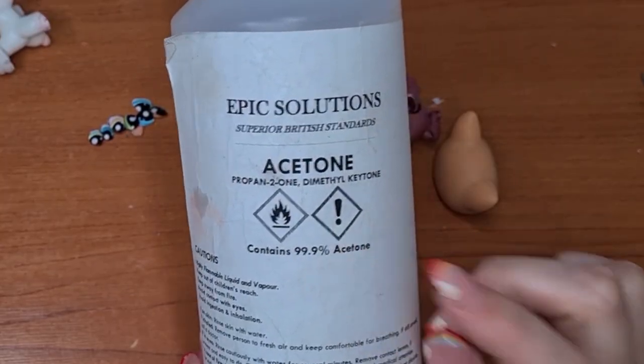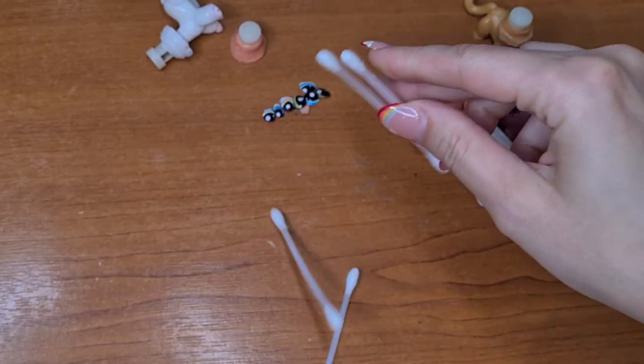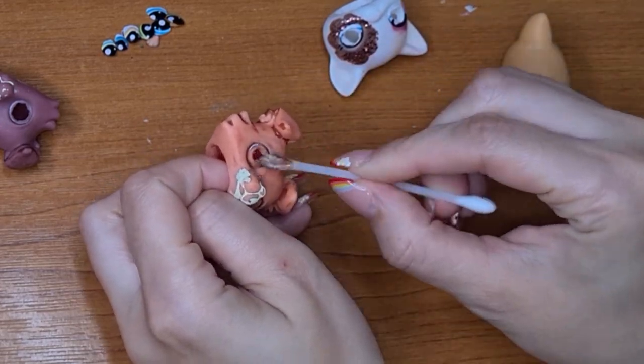So prep the customs: cut the heads off, take off any paint markings that you don't want on the pets anymore. For that I use 100% acetone, which is also not good for children. I use little cotton pads and q-tips just to wipe it away. It takes a bit of time sometimes depending on what pet is the base.